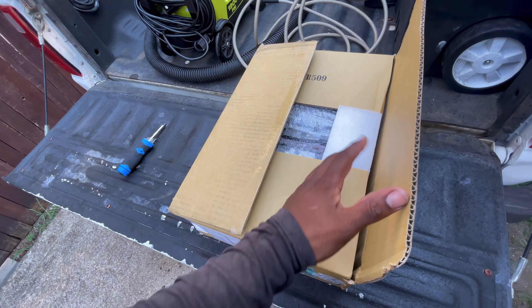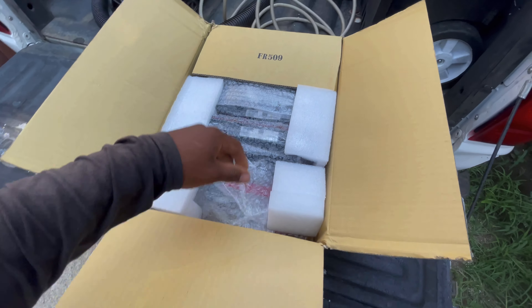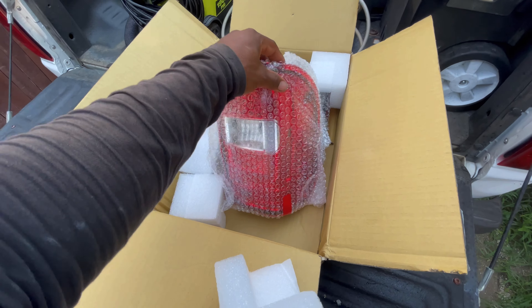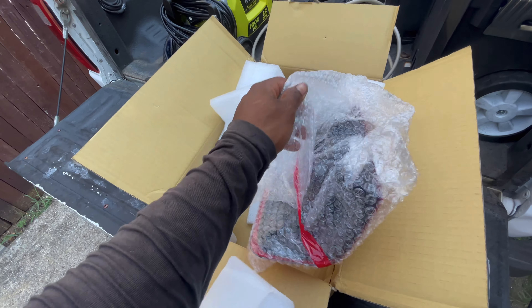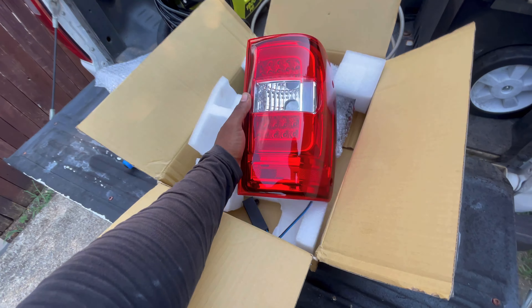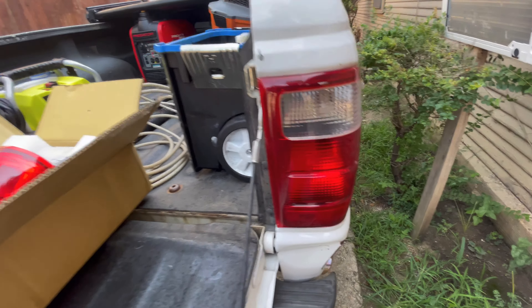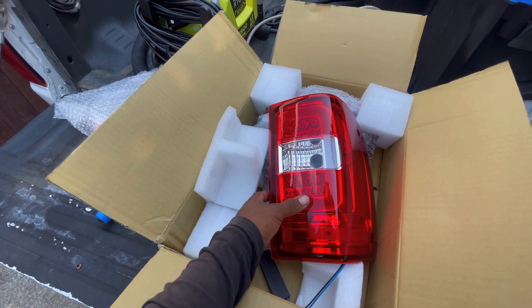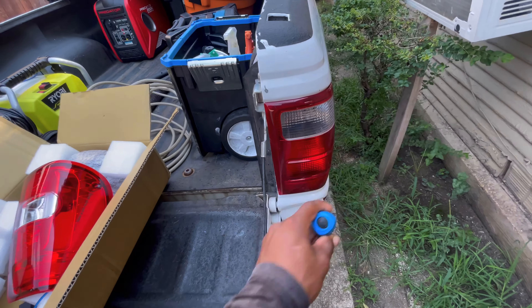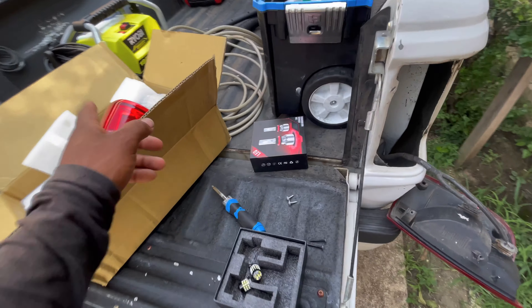Bonus footage — the taillights actually showed up along with the LED third brake light, so let's check out what's in the box. These are supposedly the new C-style LED taillights. I like to keep it simple and clean so I didn't go with tinted or odd-looking ones — I want to keep it like an OEM look. There's an LED C-bar on the new taillights compared to the OEM basics. I also got LED reverse lights to install. Removal looks like four screws, just like my Mazda was — two here, two there — and the whole taillight comes out.